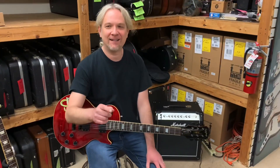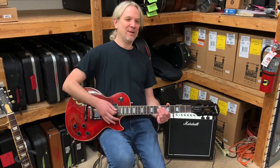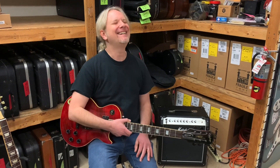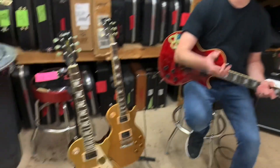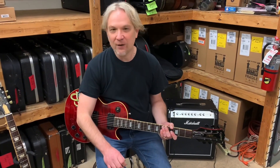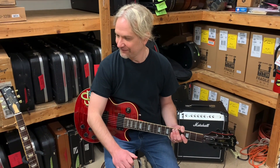I saw Guns N' Roses on their first tour in Burlington, Iowa in probably '87, front row. I saw Guns N' Roses rehearsing at the same rehearsal place that we rehearsed at. Well, we can't all be rock stars. That's our Slash extravaganza here — we appreciate you all watching, liking, subscribing, and sharing these videos. You can check out our Reverb page if you're interested in picking up some of these.